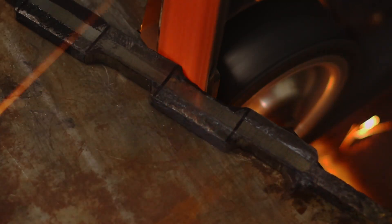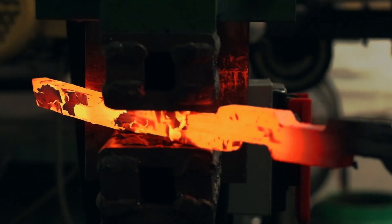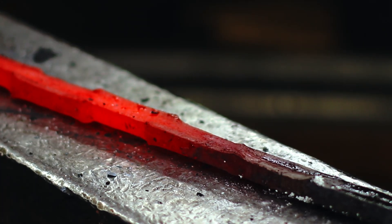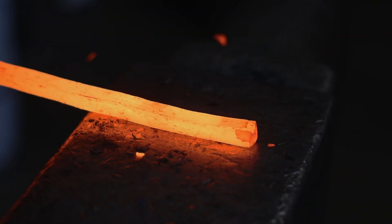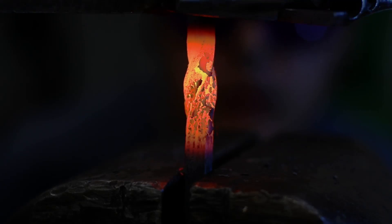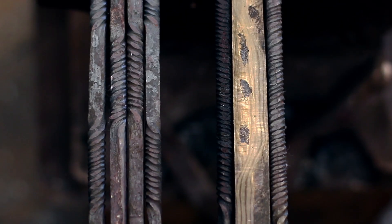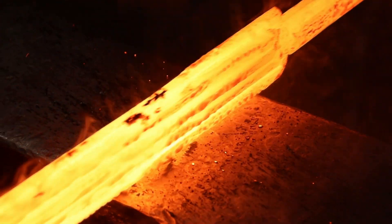Next, scallops were cut out of this billet and it was flattened to create the wavy serpent effect. Six more twist bars were created with 1084 and 15N20 steels. Two were welded to the billet's edges to create the front face of the blade, and the remaining four were welded to the back to create the back face. In this way, a double-sided pattern weld was accomplished.